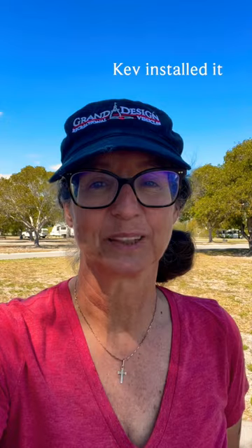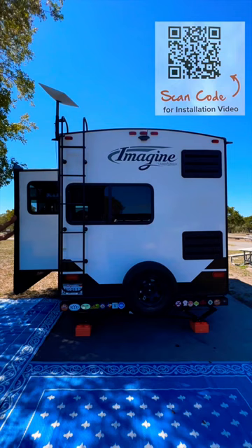That's it — we installed it. If you want to know the full instructions, we will put the QR code up here. Now for the test.